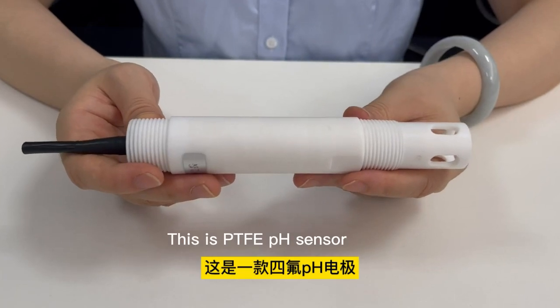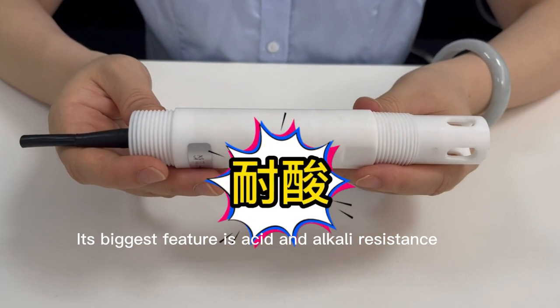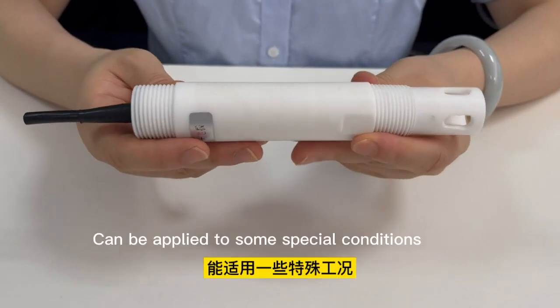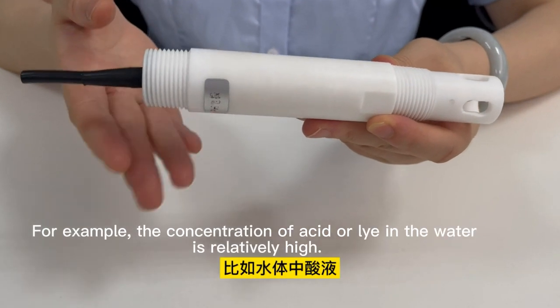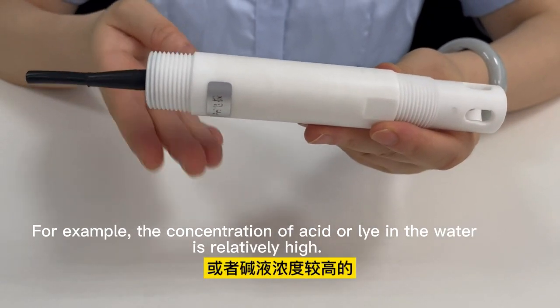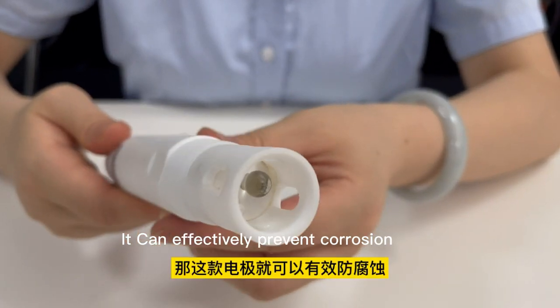This is TVPH sensor. Its biggest feature is acid and alkaline resistance. It can be applied to some special conditions, for example where the concentration of acid or alkali in the water is relatively high. It can effectively prevent corrosion.